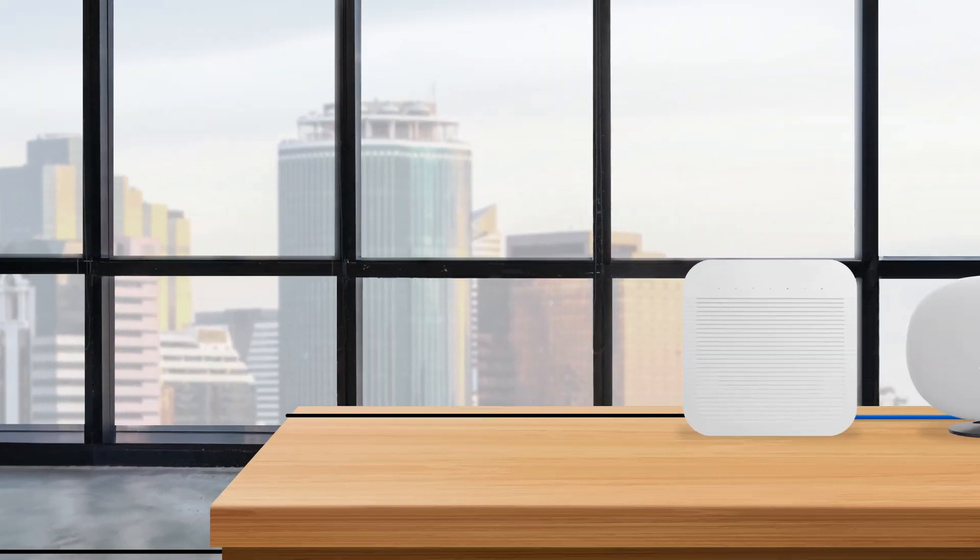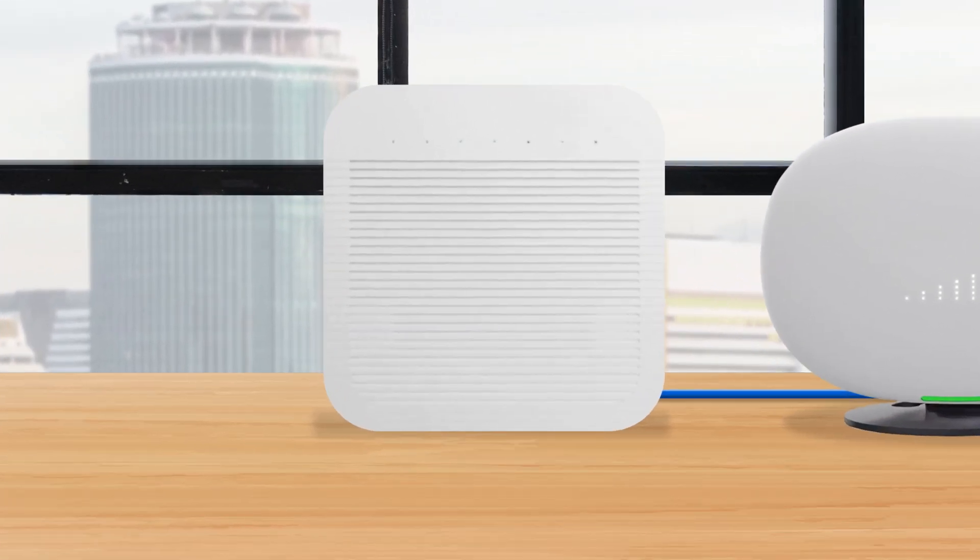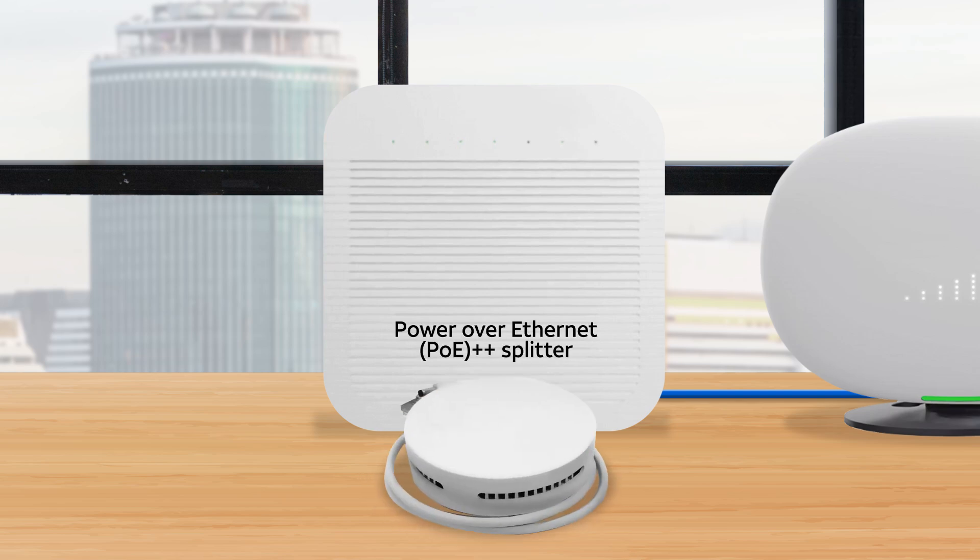Don't have a nearby AC outlet? If your local area network supports Power over Ethernet, you can use the optional Power over Ethernet splitter, available for purchase from AT&T.